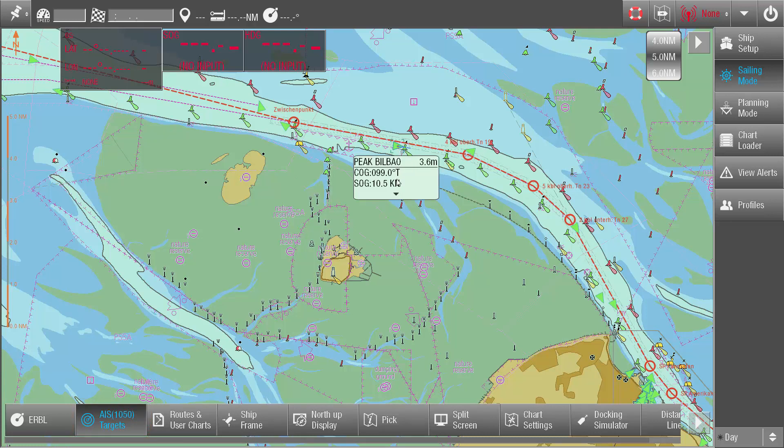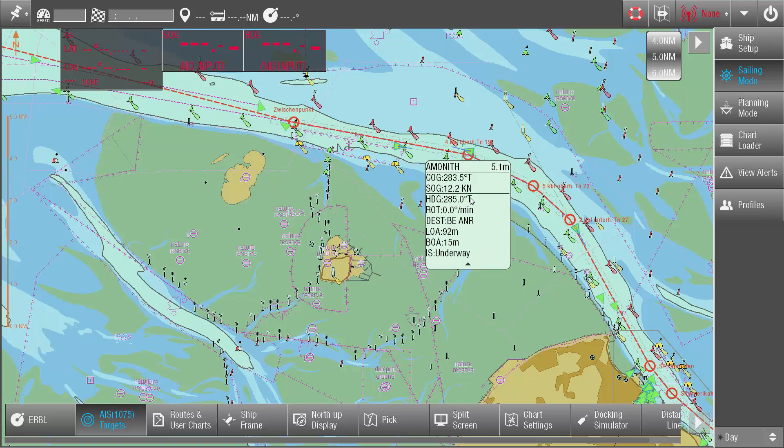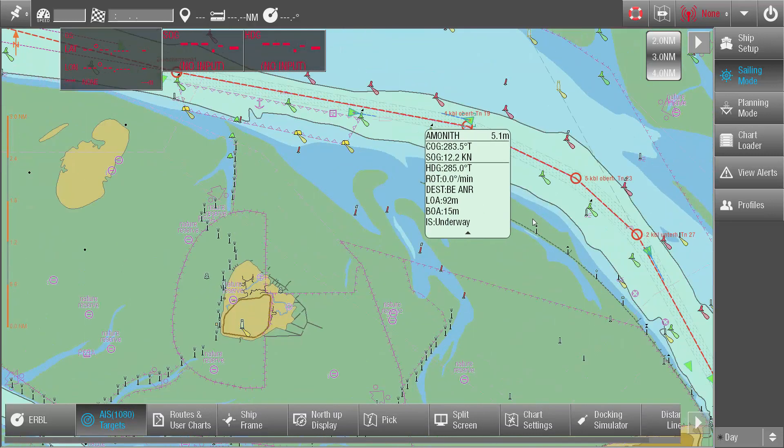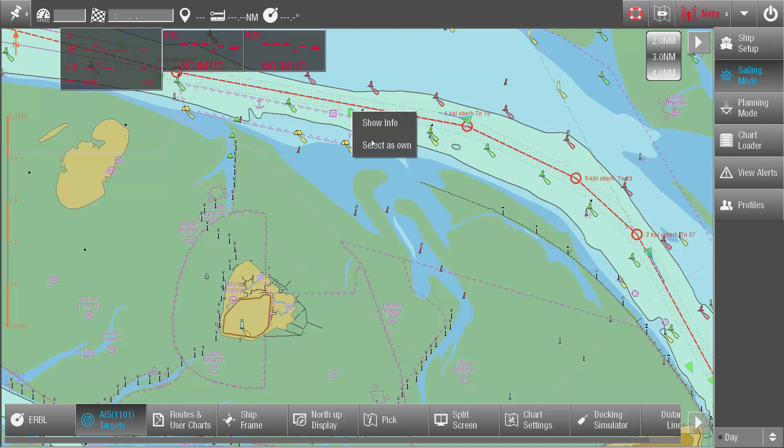Ships which deliver heading and dimension information will be displayed as ship outlines at large scale. Tap on a ship symbol to view its details. To select an AIS target as own ship, press and hold on the ship symbol and select Select a Zone from the context menu.